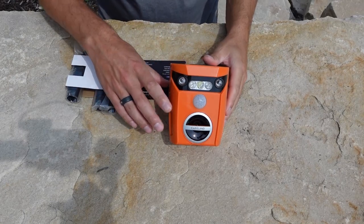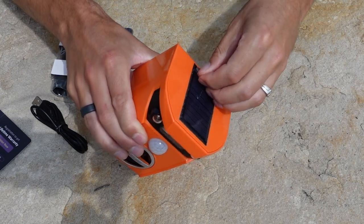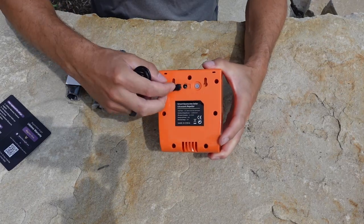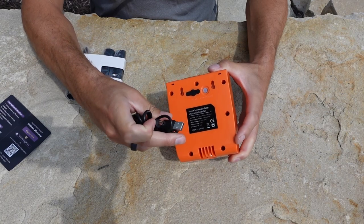Alright, let's start off with the setup process. Start by peeling off the plastic off the top of the solar panel. Now if we go to the back side of the unit, pull this little tab out. It comes with a USB-C charging port here.